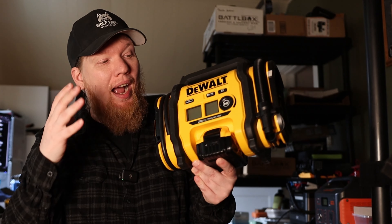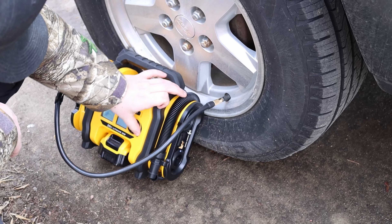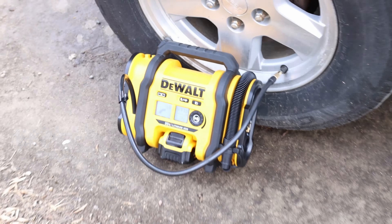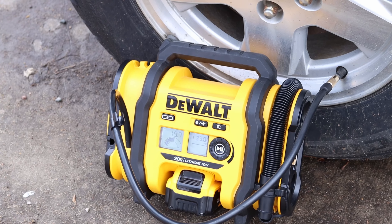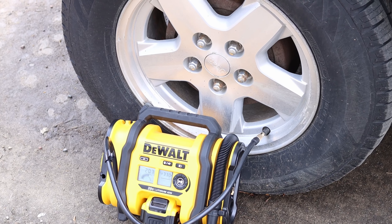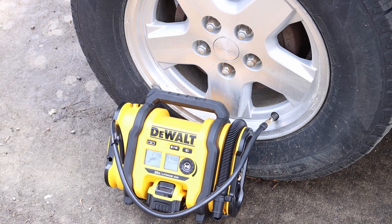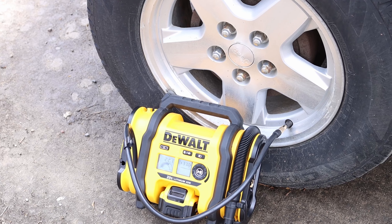It's also important as a prepper to be ready for anything. I highly suggest getting a tire inflator. This one is made by DeWalt — there are lots of different tire inflators, you don't need this specific one. I'll link it in the description because it's the one I have experience with. It can plug into a cigarette lighter or use a DeWalt battery. There are so many different options, but having a way to inflate a flat tire could be the difference between being stranded and getting to your destination.